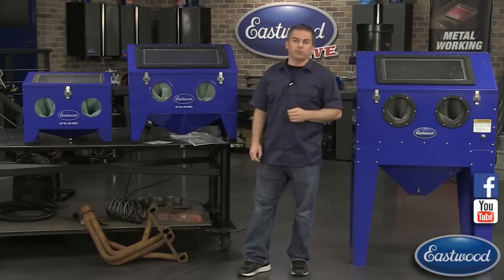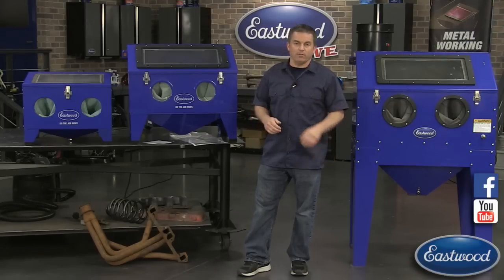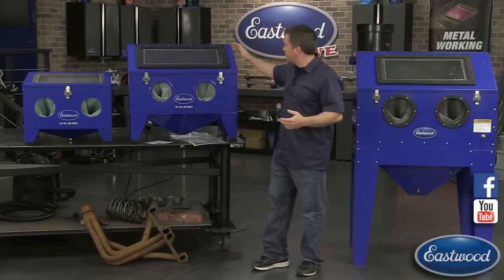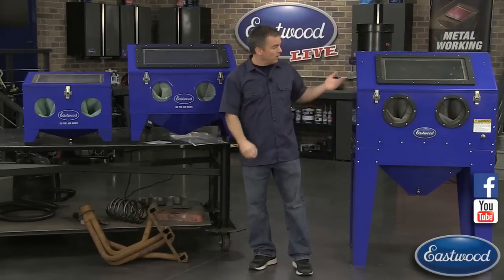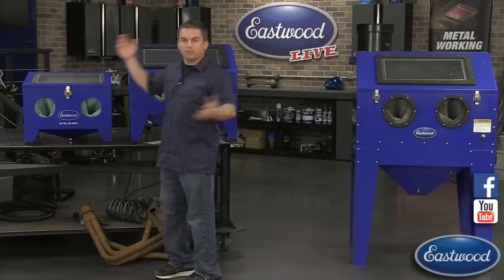That's another good reason to subscribe to our YouTube channel because we have about 1,500 videos and we post them all the time. But today we're going to talk about blast cabinets because we're just introducing our modular blast cabinet, which we're going to take a look at, as well as our other ones right here.